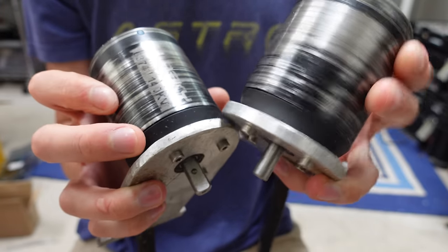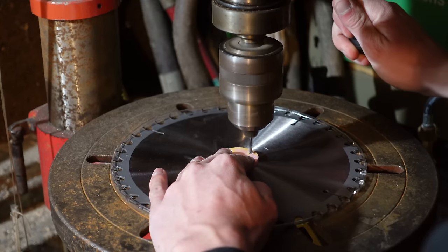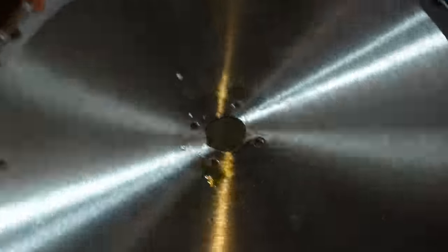These are the two big brushless motors that propelled my direct-drive snowcat up to 50 miles an hour. For this project, they're going to be repurposed to spin these saw blades with 3.5hp each. To mount the saw blades onto the motors, I had to drill some holes in them with a drill press, and I used a 3D printed guide to get the holes in the right position.